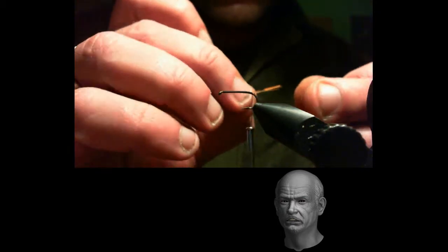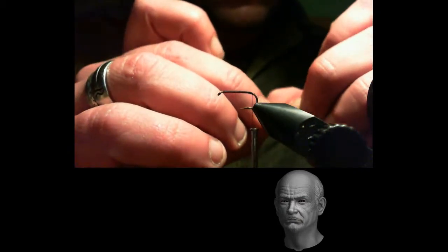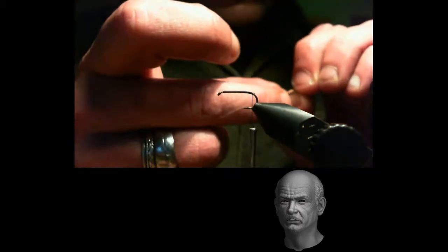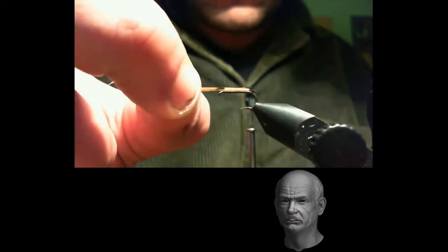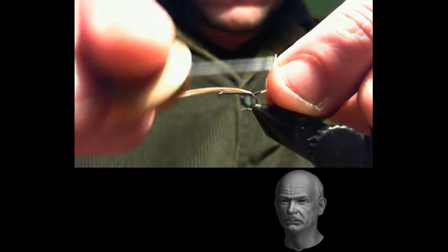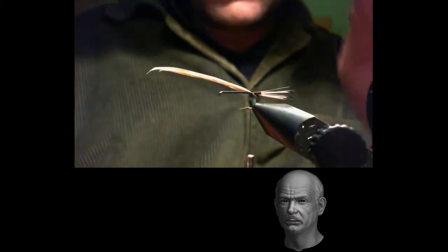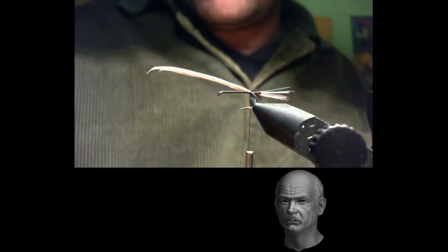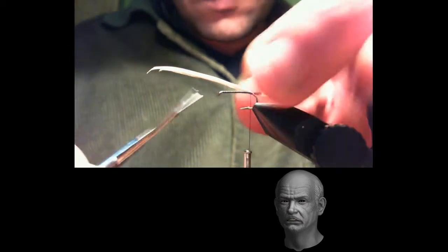We begin the tying by attaching the thread. In this tie we are going to cover the entire shank with the thread. The next step: we tie in some golden pheasant neck fibers. We must always keep in mind that the fibers are level. Make sure the fibers lie straight with respect to the shank. We will trim the excess, but not flush with the thread — we will cut a few millimetres behind the eye so it gives a little volume to the body.